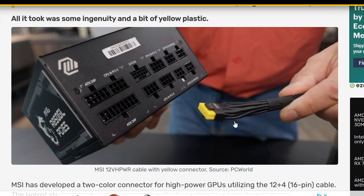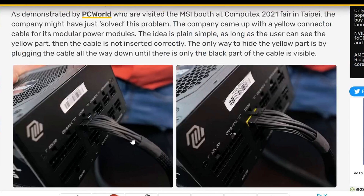You can tell if that cable is plugged in all the way or not. If you look at some photos, a cable that is fully plugged in, you're not going to be able to see the yellow part. But a cable that's not fully plugged in, you're going to be able to tell. And that's the solution for the 12VHPWR melting connectors on the 40 series graphics cards.